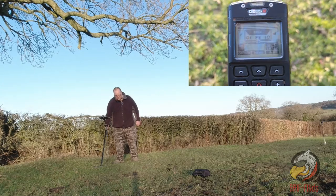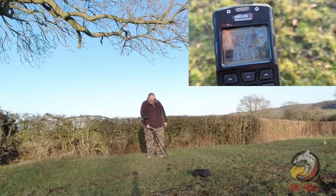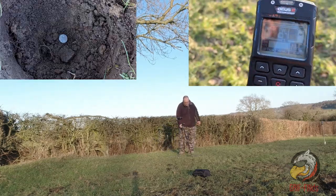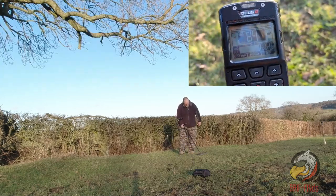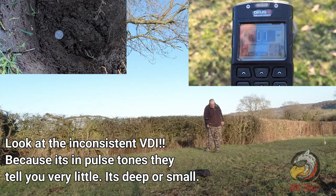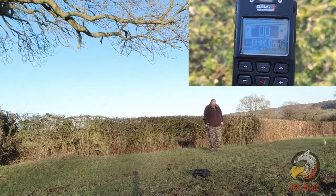This is relic mode. First up is your half penny. Next we have the penny. Then we have the half silver sixpence. Then we have the wannabe hammered coin. This is a silver threepence. Would you dig that? All at eight inch depth.